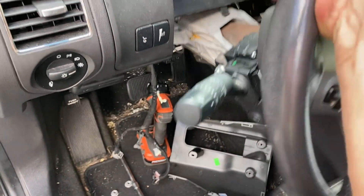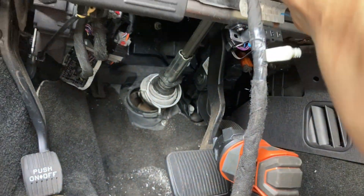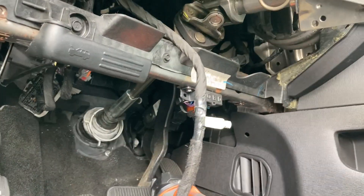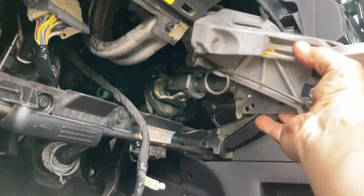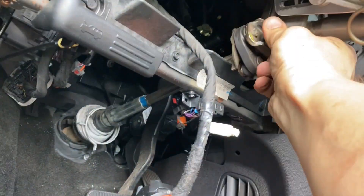Be sure to hold the steering wheel in the locked position with the column — don't let it spin out of control, or else you'll be like me, needing to replace the clock spring as well.